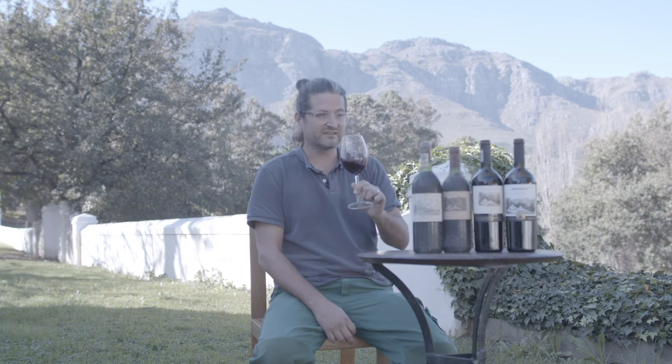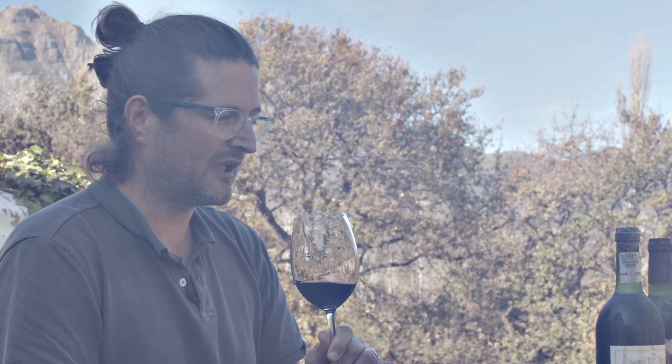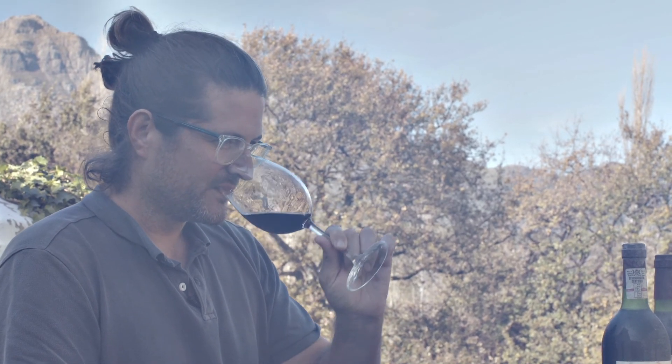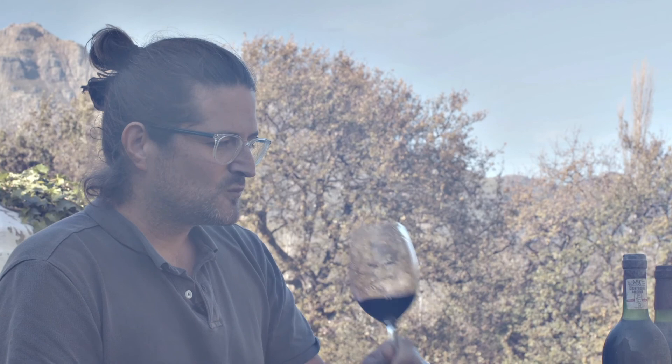In the glass is the Callista 2017. The nose is actually quite beautiful at the moment, showing nice leather characteristics, black pepper — predominant of the Cabernet Franc, which is the main component. On the palate you have a nice cherry, a little bit of strawberry coming to the front — very fruit forward. And then on the back palate you've got a nice minerality, good tannin, and then a little bit of apricot finishing it off.